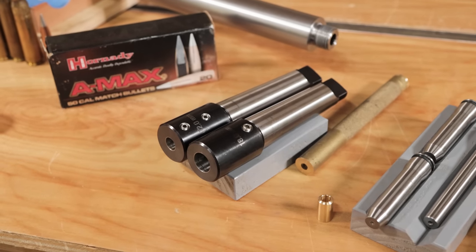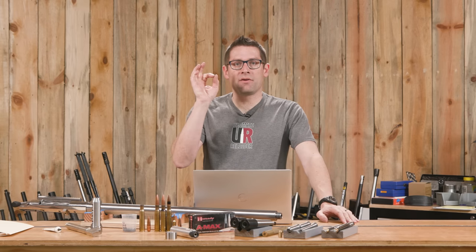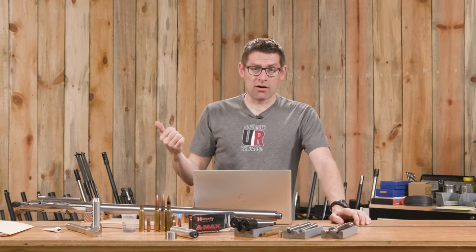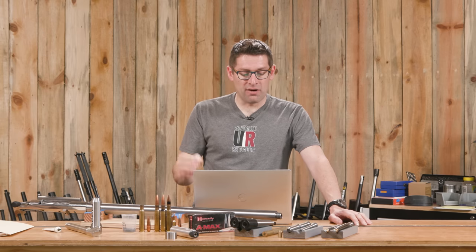I've got 18mm and 12mm rigid reamer holders for the body and neck and throater reamers correspondingly. I made these on the lathe - I've got another video planned to go into much more detail on how to machine these in place to get a very rigid hold on your reamer and perfect alignment with the spindle. I've got the outboard spider that I built on the TL1660 - it screws into the inside of the spindle. This machine has a two-and-a-half inch spindle and I've got that down to 2.3 inches to account for those internal threads. I upgraded the machine with a tailstock DRO, which gives you real-time indication of reaming depth - that gives you a lot of precision and confidence.